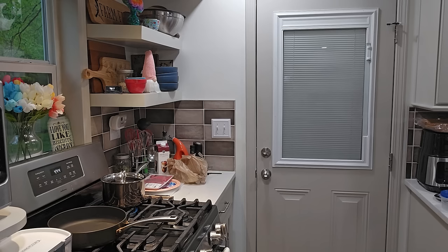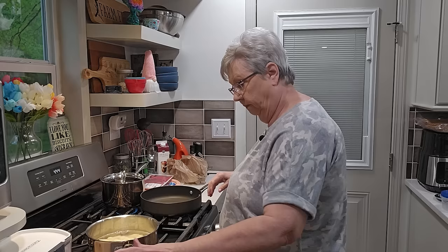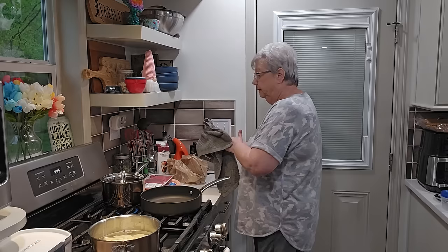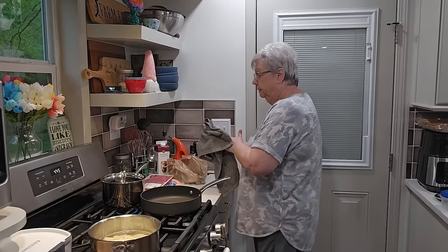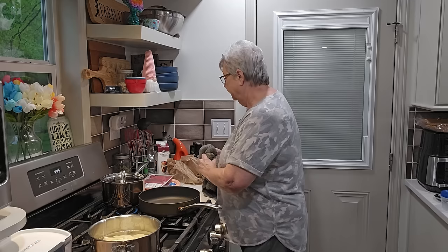I start my potatoes in cold water — I just think it does better. If you use hot water it begins to cook the outside before the inside. I'll get them over on the burner. We've been going about seven minutes and a lot of that's been talking. I'm going to put a little bit of salt in — potatoes love salt. That might have been a teaspoon.